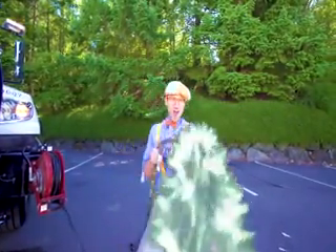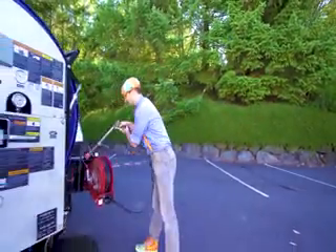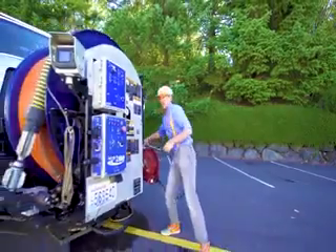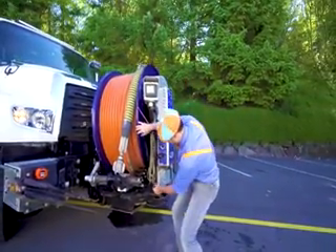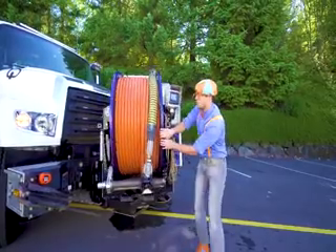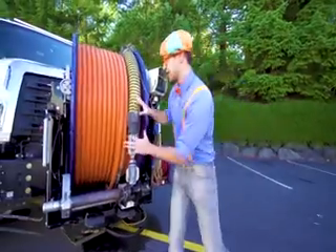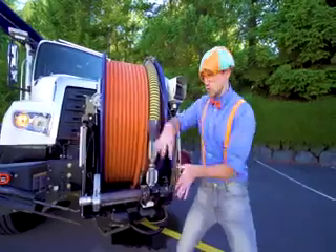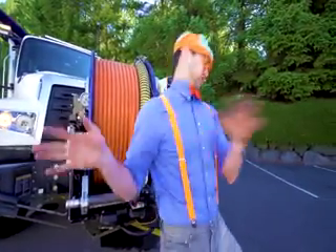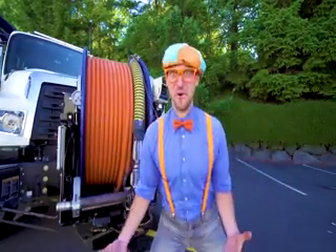Whoa! Watch out! This is what I take to the water gun fight. And then... if you thought that delivered a lot of water, check this out. Whoa! Now this delivers a lot of water. This goes deep down into the tubes and sprays a lot of water!